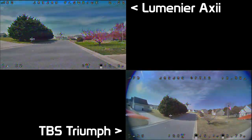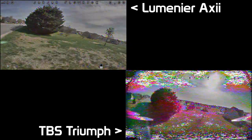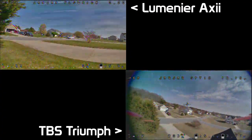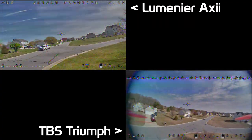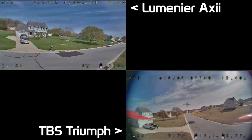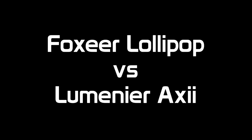Here we go down the street — nothing really to speak of here. As I watched this I was pretty sure that the AXI penetrated even better than the Lollipop did. The Lollipop did pretty good, but I believed there was slightly less breakup. With the Triumph I just had to get up in the air and get over those hedges because I was afraid I was going to completely lose it.